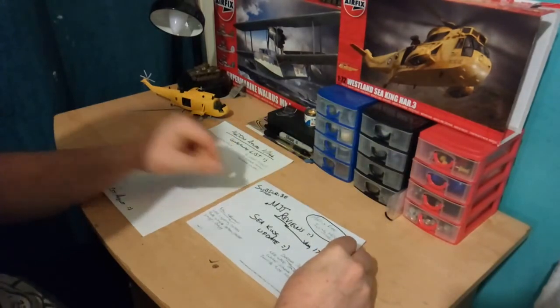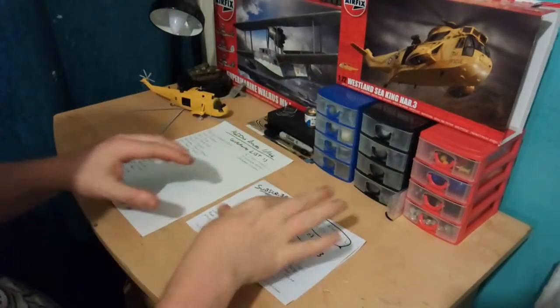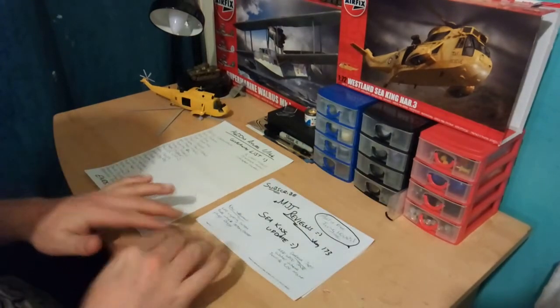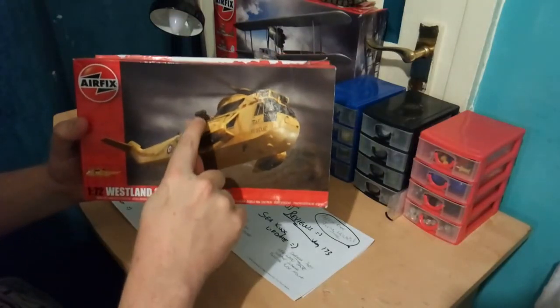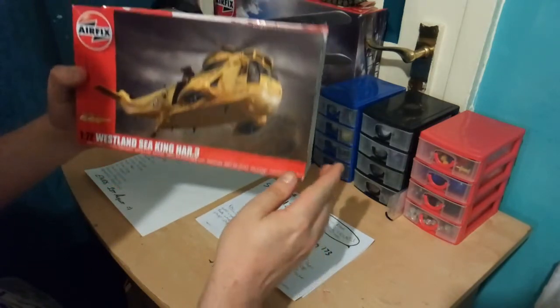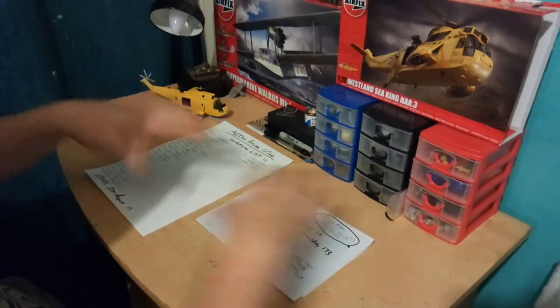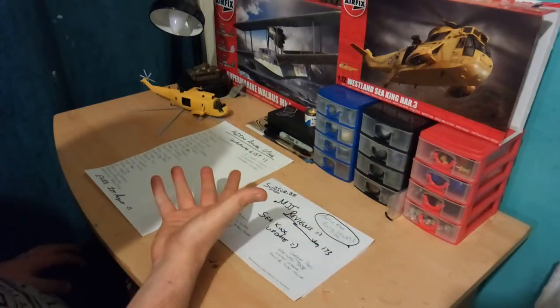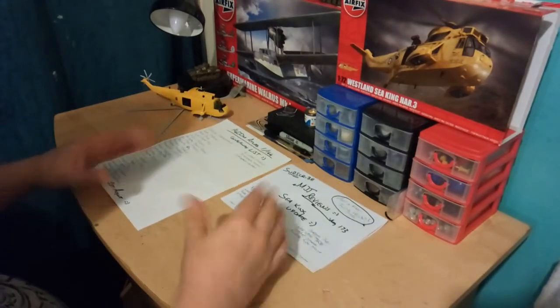Today I'm going to be doing my Seaking update and the new improvements I've got coming. I'm doing an LED lighting system so once it's on its diorama, it's going to be lighting up so when it's in the air it can shine down on people in the water. I'm also adding a rope winch with a little basket to do the rescuing, and at the base I'm doing waves rushing because of the force from the rotor blades, with an overturned yacht that's been damaged.